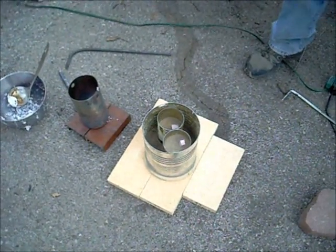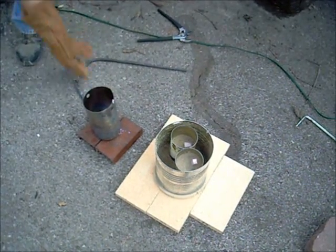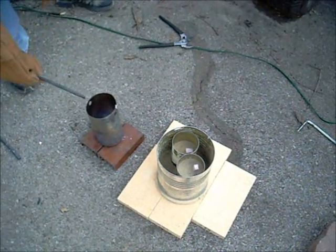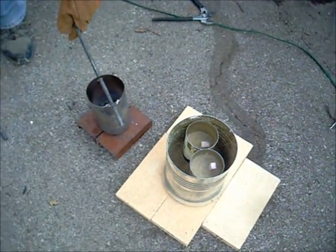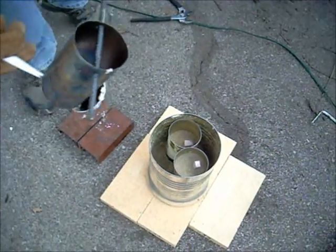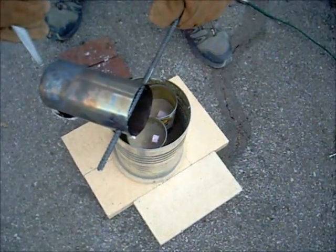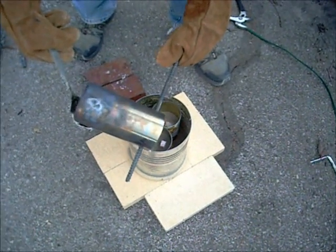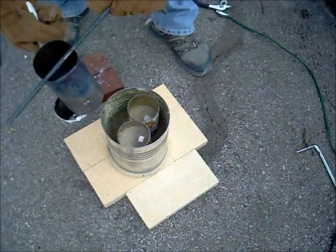That didn't work at all - that's going to get in the way if it keeps falling off like that. Our strategy for pouring this didn't all work out. We're going to try something a little different. This is our pour hole - sand mold that's going to blow off fire when it hits it. And it's not even coming out. I think we waited a little too long - we waited too long.